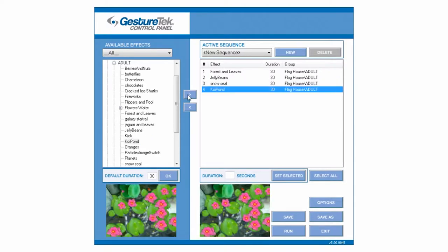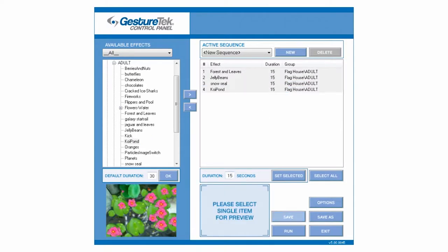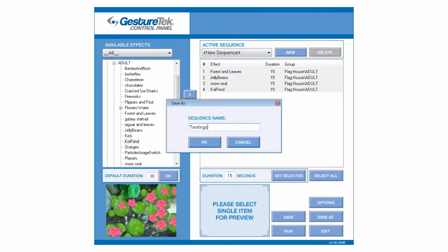Lighter colored floors work best, or use the included white vinyl mat to bring out the brightest colors. Use the simple menu to create playlists from over 50 preset effects or to create a custom program for each user.